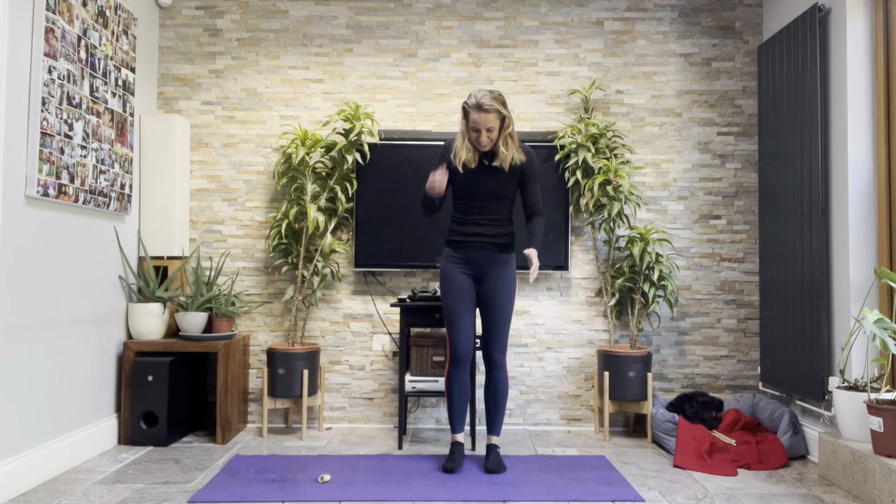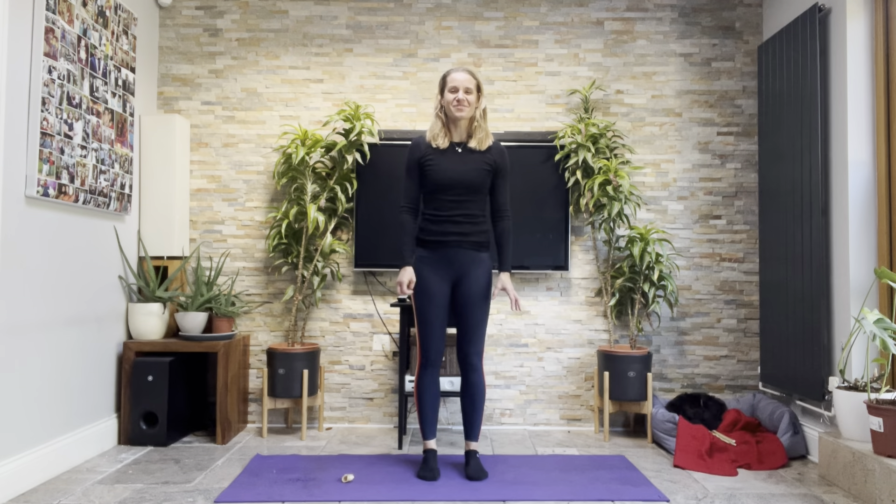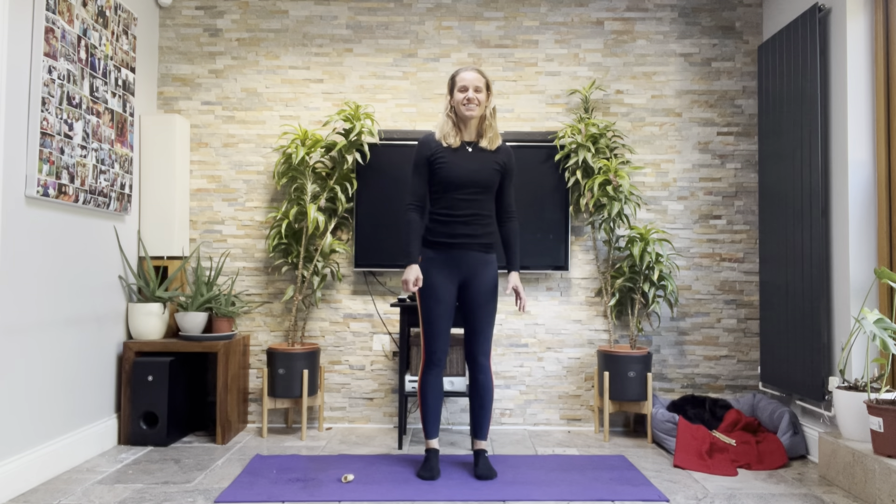Let's find our position on the mat. Toes forward, feeling the floor through the feet. That's a really good place to start — just being aware of the forces down through the floor and then the responding forces up through the floor.